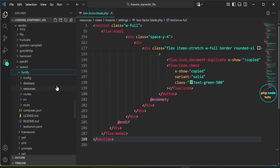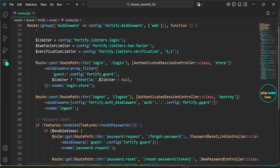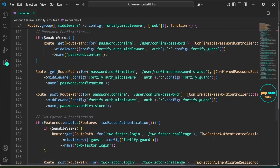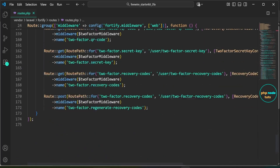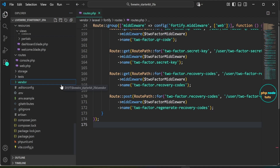Next, open the routes.php file located inside the vendor/laravel/fortify/routes directory. This file defines the default authentication routes provided by Laravel Fortify, including routes for login, registration, password reset, email verification, and two-factor authentication. For two-factor authentication, the routes are protected by middleware ensuring only authenticated users with valid session tokens can access these settings. Some routes also require users to confirm their password before making changes, providing an extra layer of security for enabling or disabling two-factor authentication.